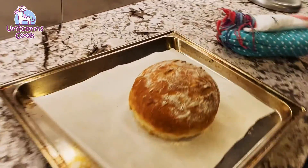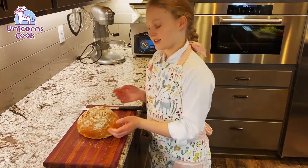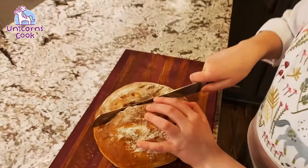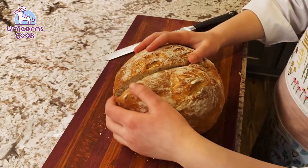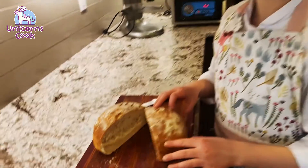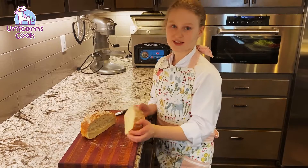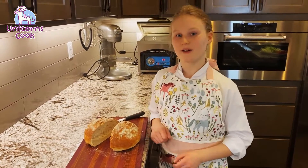Look at all the designs! I know it might be really hard, but we have to resist that urge to cut right into it. Looks like our bread is cool enough — I think it's time to cut it. I can feel it cutting in. What if we make PLTs? I like that idea. You can decide on what you want to do with the bread, but I hope you enjoyed it. See you next time on Unicorns Cook.